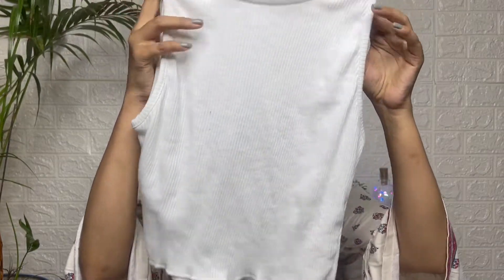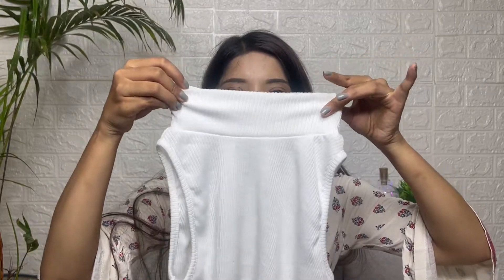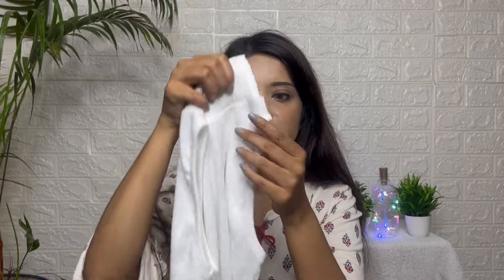First, you will see the top. This is a white clear top. It is very brief material. This is a stretchable top. It has a high neckline — it is like a turtle neck. This is a slip dress style and a tank top.